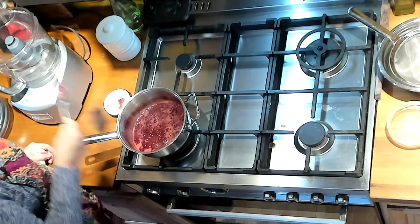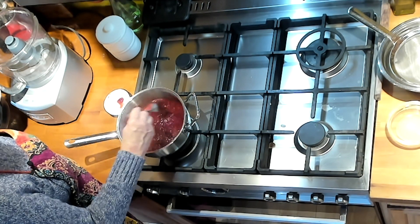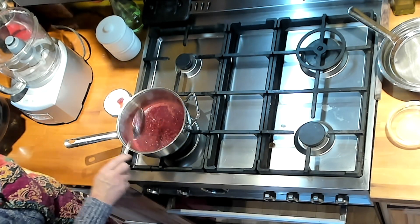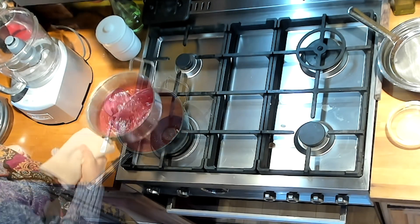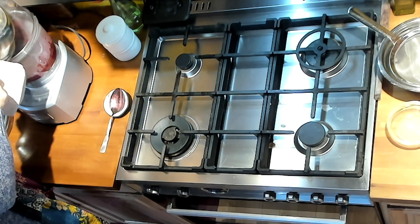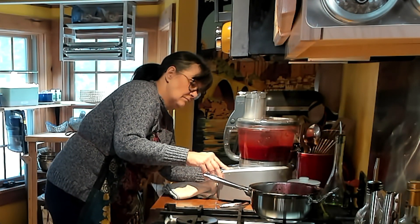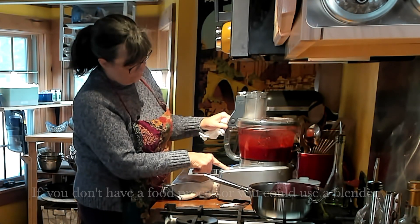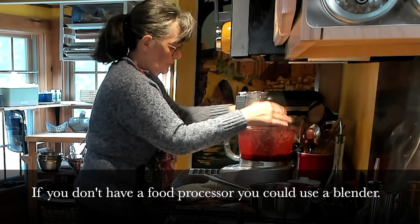I'm going to stir that just a little bit and then put it in the food processor and run it all together for just a few pulses.